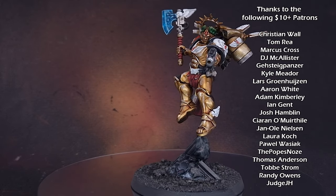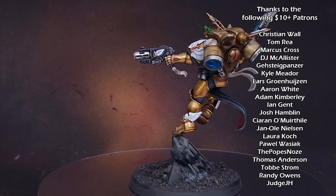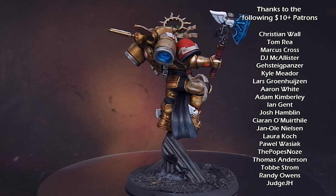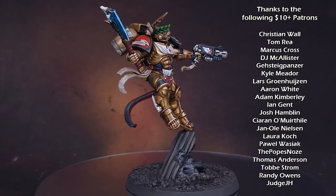Now I bet you're thinking, well if that's how we paint Dante, how do we paint Blood Angels? Well I've got just the video you need right here — make sure you go and watch it after you leave a like and a comment on this one. Thanks for watching, I'll see you next time.